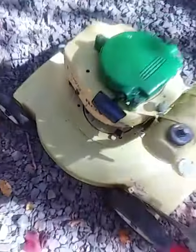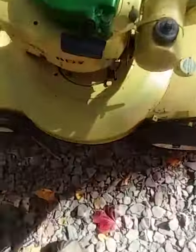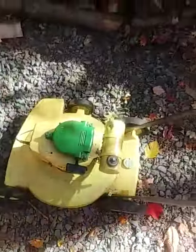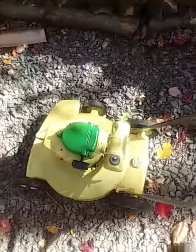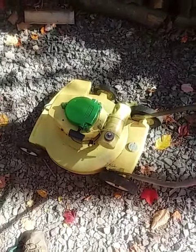That is my homemade kill switch, by the way, because the original kill switch was worn out and I couldn't get parts for it. So I made one out of an old weed whacker. Hey, I got it running — that's good!